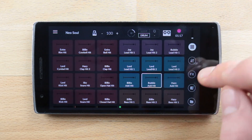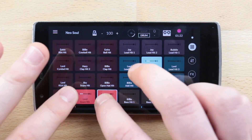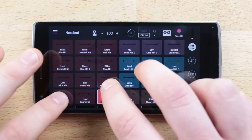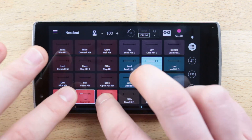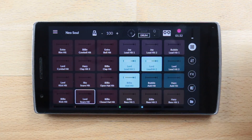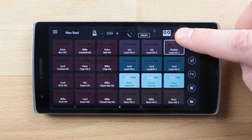Where Remix Live has really evolved is in its capacity of becoming a full-fledged instrument. An experienced musician can express his creativity entirely by finger drumming live, using all the elements of the grid. Finger drumming is a discipline in itself and it's not always easy for everyone to play different things at the same time, and this is where pattern recording comes into play.